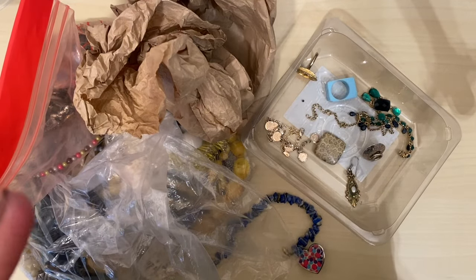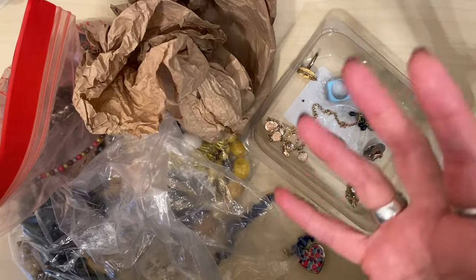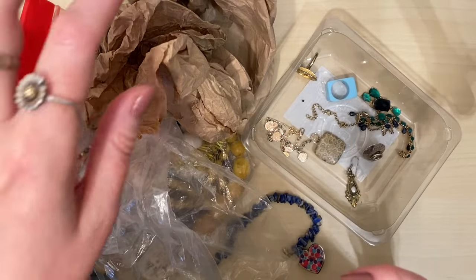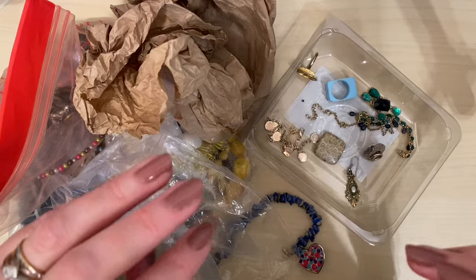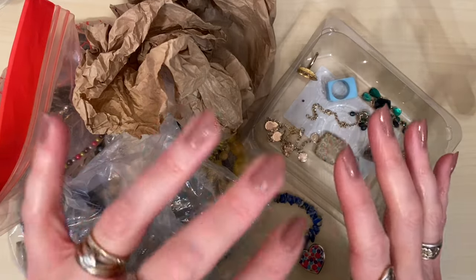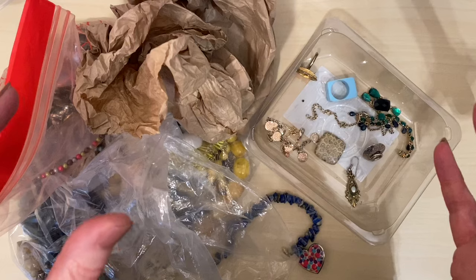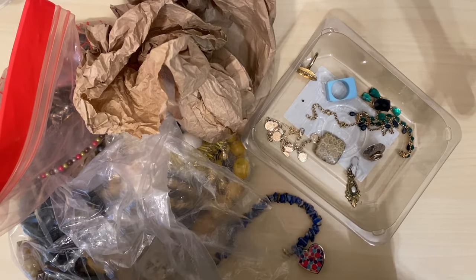I went to the car boot sale a week ago and I bought all of these bags. I actually bought a complete box of jewellery from one stall, a mystery bag from another, and a big haul from another, and then a few other bits. I went back yesterday and it was slimmer pickings — it had been raining, and although it's an indoor car boot sale, I think that puts people off. It was Mother's Day, but anyway, I've got a few bits there to show you as well. So let's get straight into it.